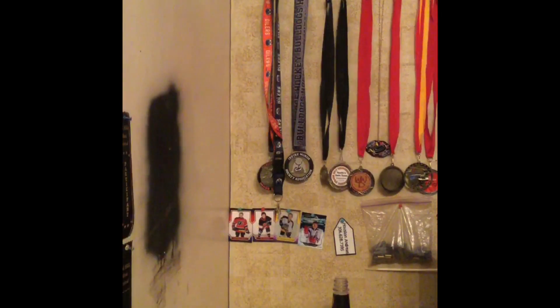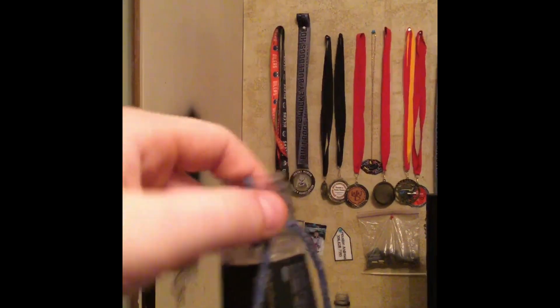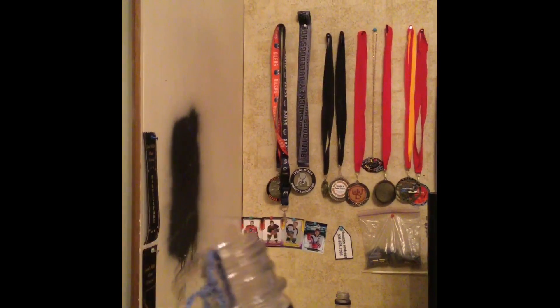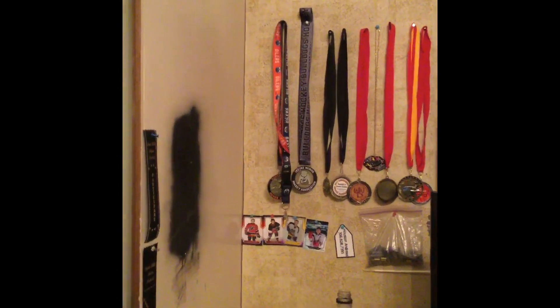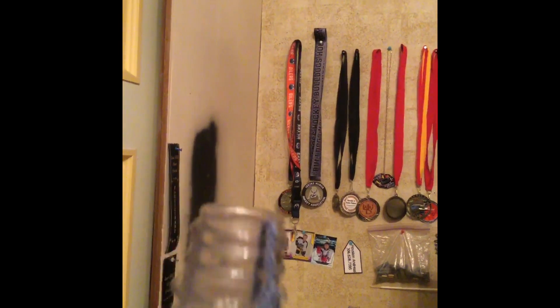I'm back. To make your life a little bit easier, you don't have to use two holes — you can just use one. Just take it through, come up through here, bring it down, and just tie a knot to make it stable.